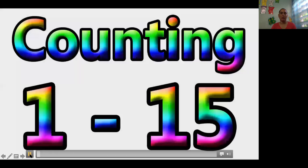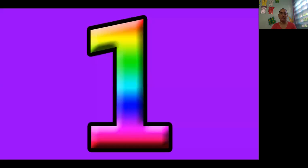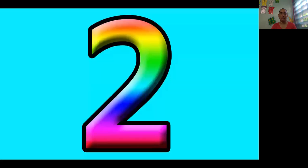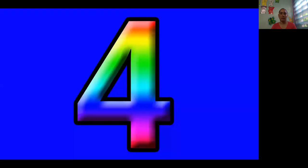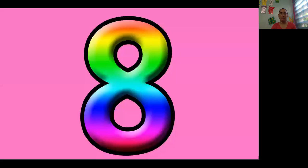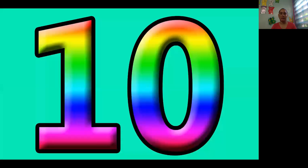Now let's practice the counting — the numbers. 1, 2, 3, 4, 5, 6, 7, 8, 9, 10.